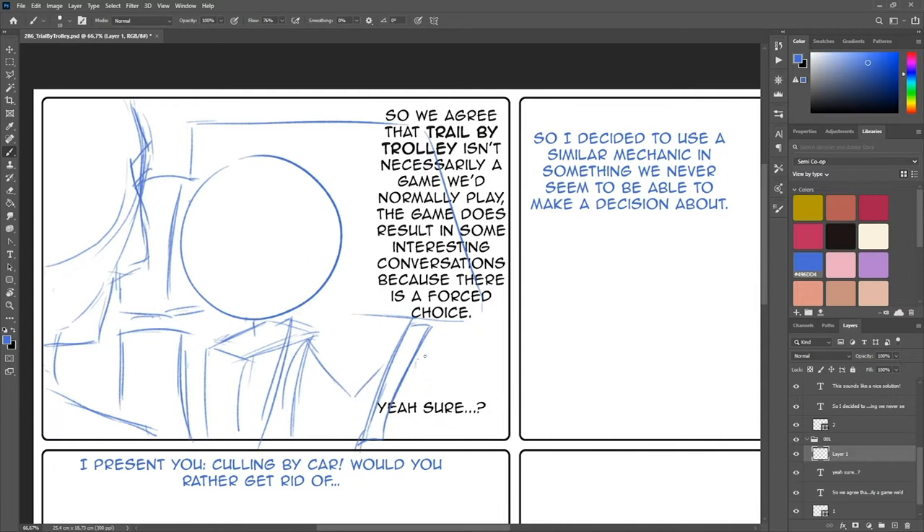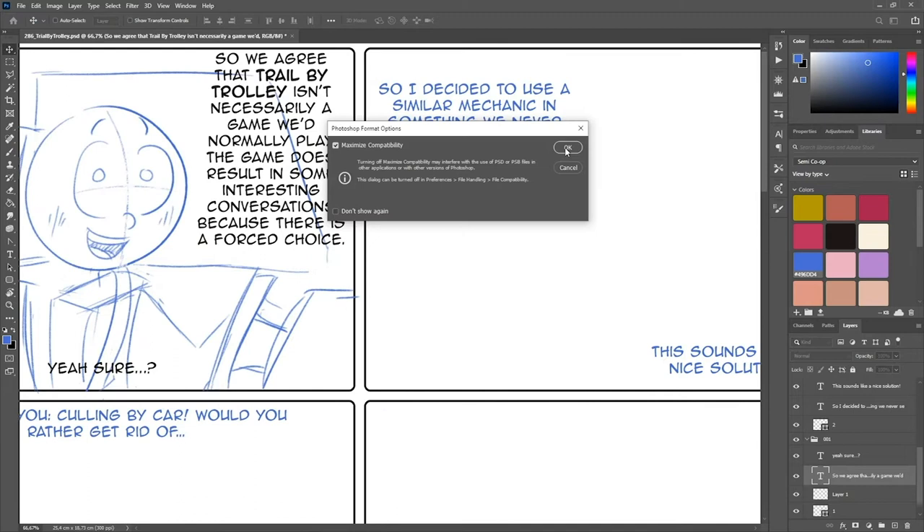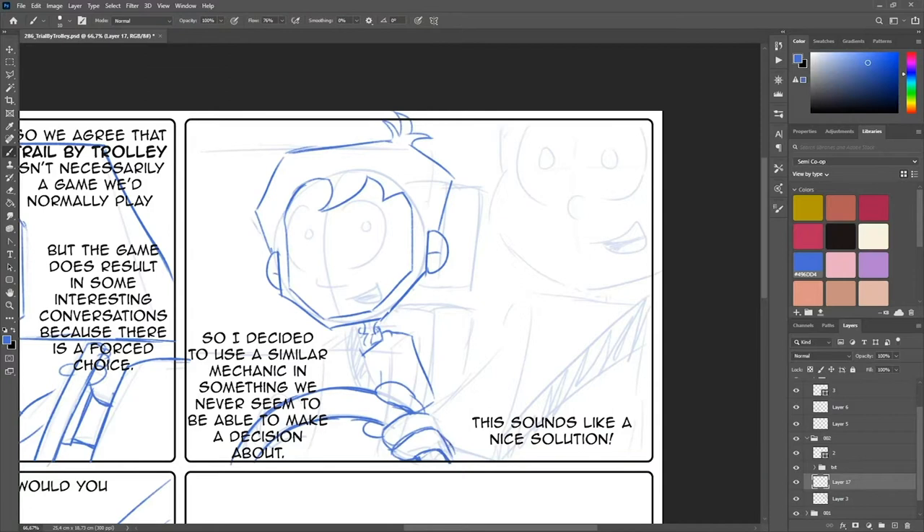Then I roughly sketch out the layout for the comic with simple wireframe stick figures. After that I lower the transparency and sketch the characters on top of that.